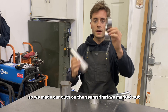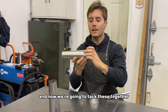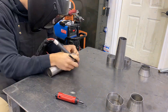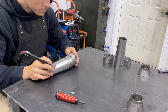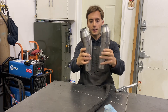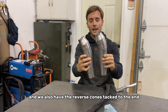We made our cuts on the seams that we marked out, and now we're going to tack these together and put that bend in the cone. We have our megaphones all tacked together. You can see that there's a bend in them now, and we also have the reverse cones tacked to the end.